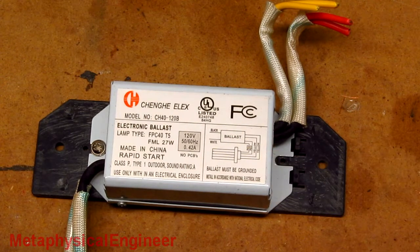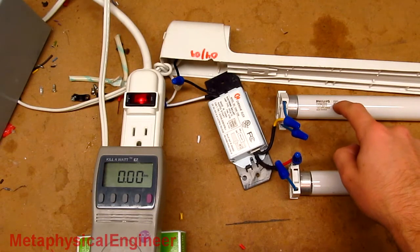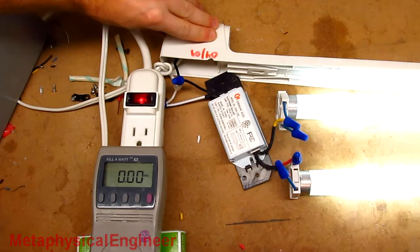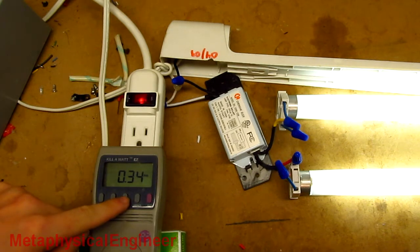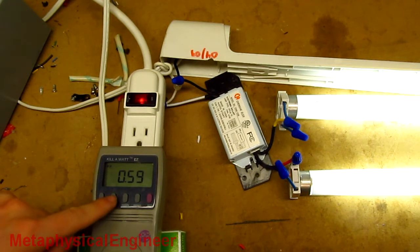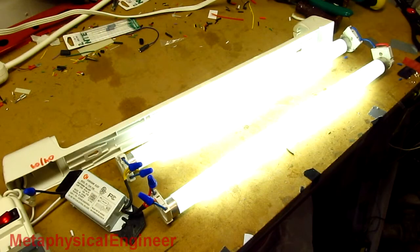Will it run two F15 T8 in series? Let's find out. Ready to test — two F15 T8 lamps hooked up with an amp meter on to see how it does. And go. We're on, it didn't explode, I don't smell anything, and we're pulling 0.34 amps. 25 watts, 42.5 volt amps, 0.59 power factor.